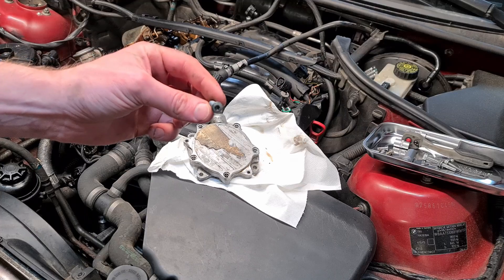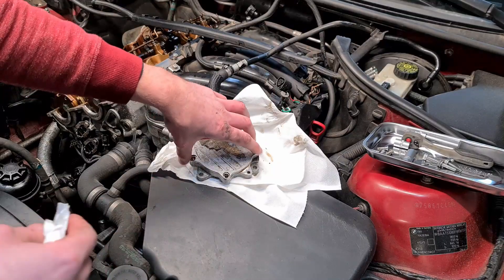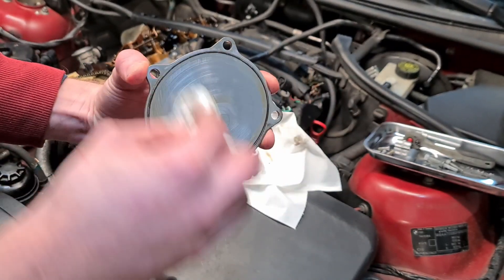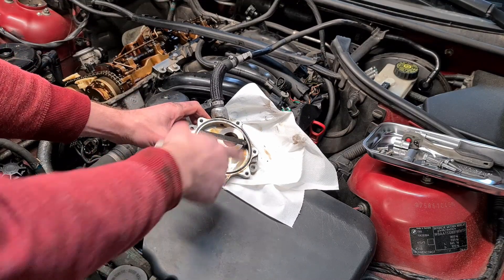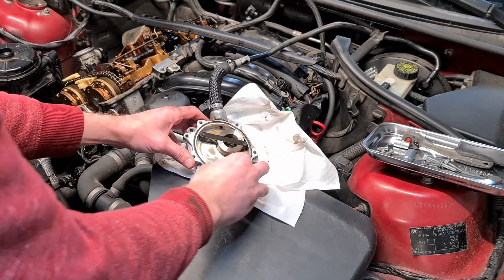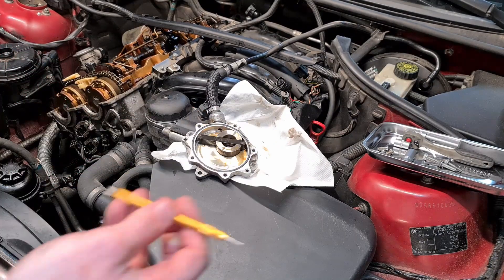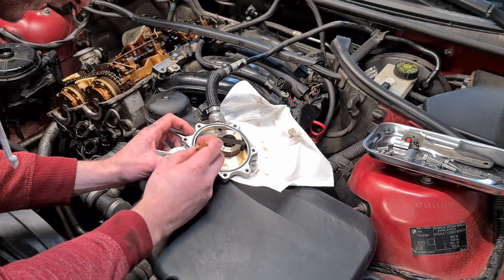I have removed five T25 Torx screws from the back of the vacuum pump. Now I can remove this back plate and clean it up. Here is the seal we have to replace. I am going to use a small pick and pry out the seal.